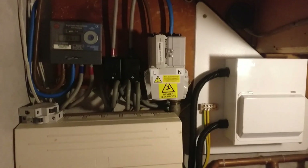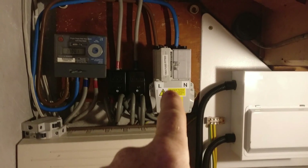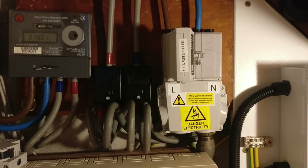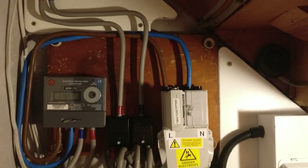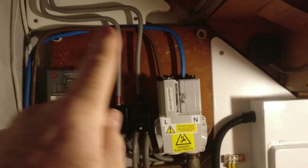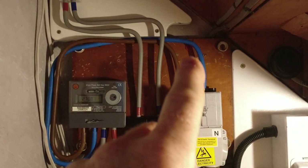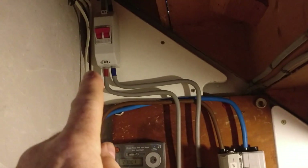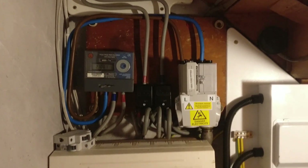I can't touch that, so I called out the UK Power Networks, and I have to say it was great service — they were here within two hours, isolated everything, and fitted this new service head. The good thing is: it's safer because it's a plastic shroud, and secondly it's now rated at 100 amps. Previously the tails out of the original service head were only 16mm² going into the electricity meter, and they've upgraded those to 25mm² — so that's 100 amp rated.